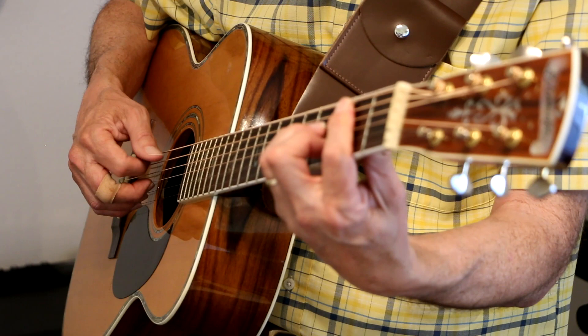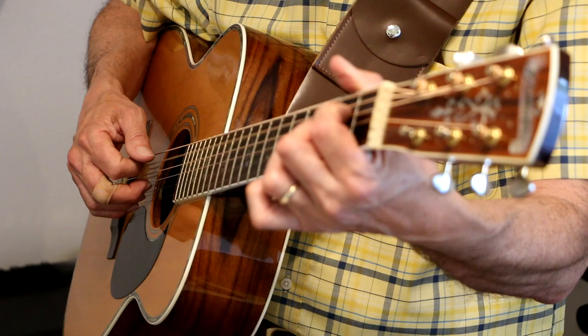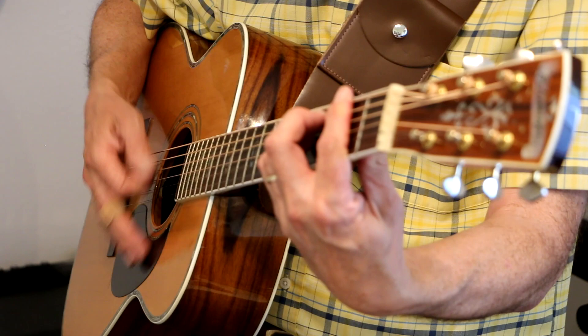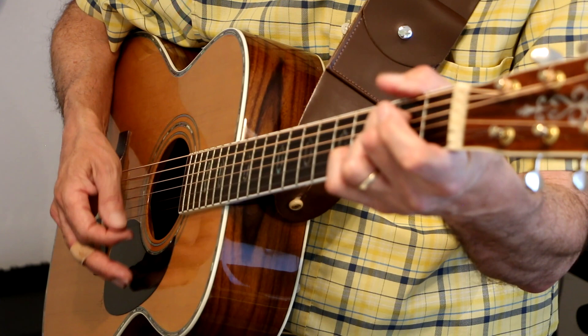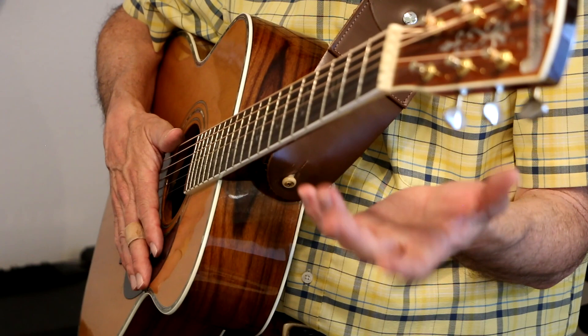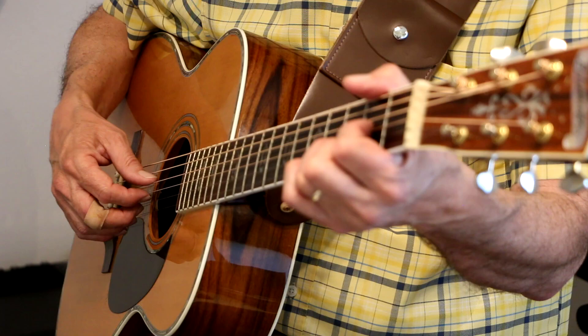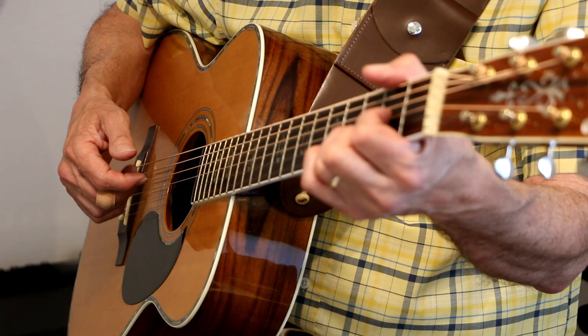Then you do the bridge again, and then you're off playing the last verse. When you get done with that you just go — D chord, that same strumming pattern: bass note on the D string, G string, the B and the E strings, back to the G string, E chord, and then G, D. There you go — Yesterday.